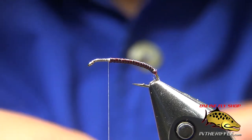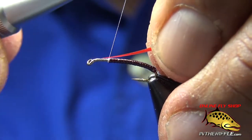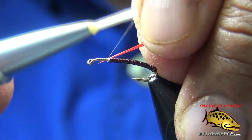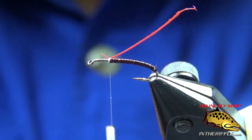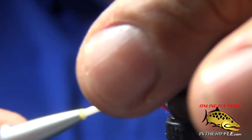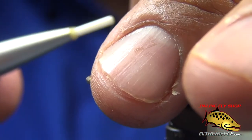What I have here now are some red goose biots that I'm going to use as my wing pads. This is the one time you really want not very wide or thin goose biots. Most of the time you want really wide ones because you make bodies, but these are just wing pads — just a sliver of color. I'm putting in that wing pad on the other side.